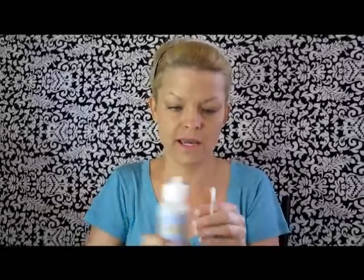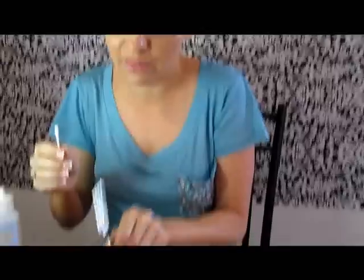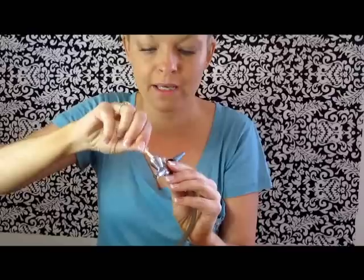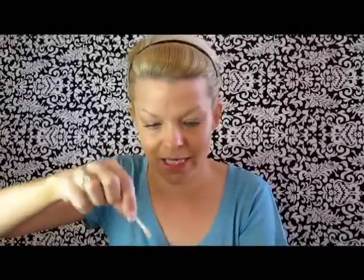Now I'm going to use some Q-tips for this last step. I always take a Q-tip and clean the end really well, because if that makeup dries on there you're going to have to clean it to get it to work properly. Then I'm going to put a little cleaner on that to clean out the cup that you put the makeup in — clean it out really well until it is shiny silver.